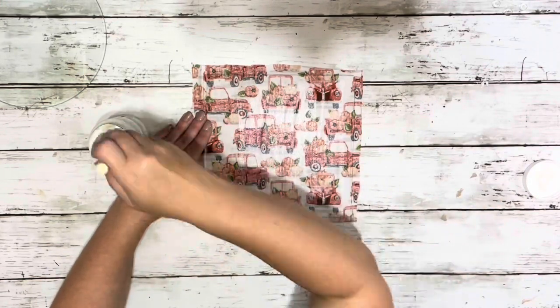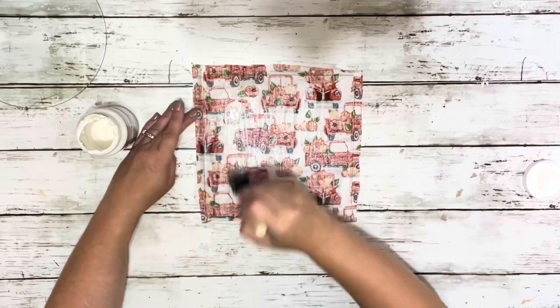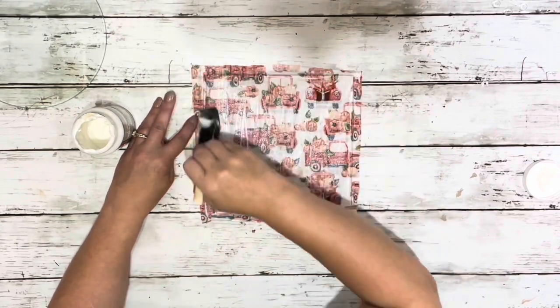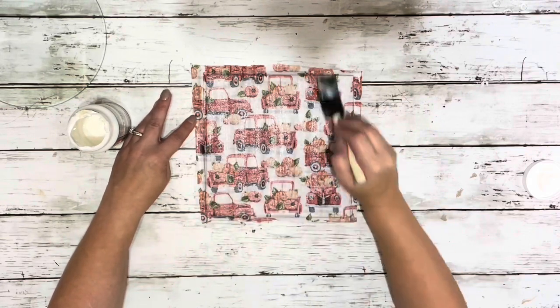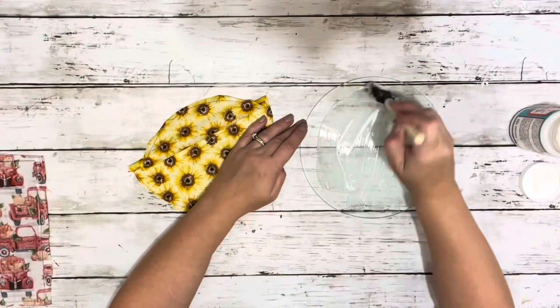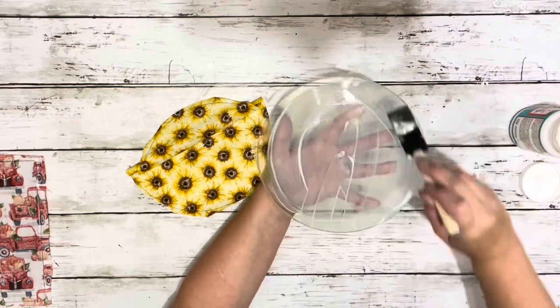I did not wait for that layer to dry — I just did another top layer of Mod Podge right on top of the fabric, just another generous layer. Then I repeated that same process with my round cutting board and my other fabric.